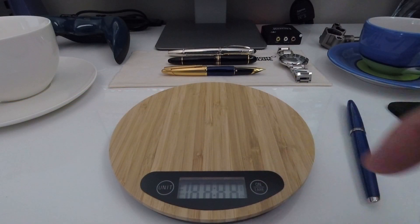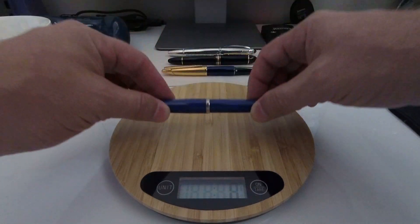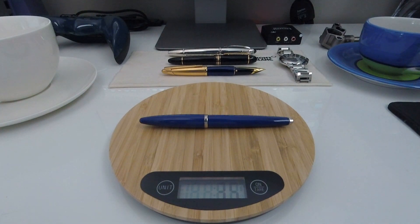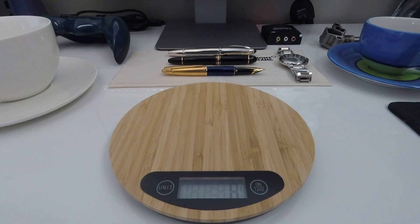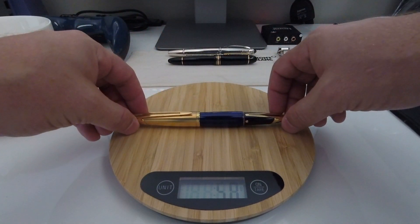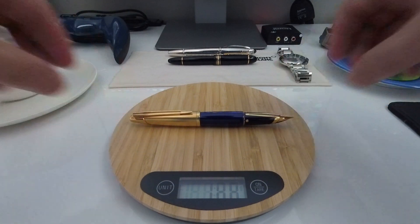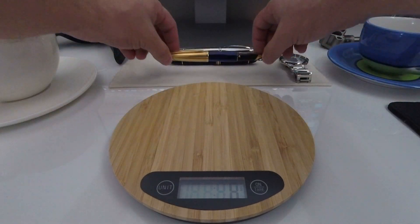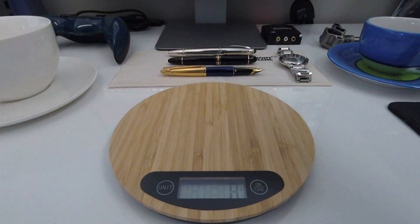Next I'm going to take a look at the difference in weight between these two pens. The Carène weighs in between 35 and 36 grams — take note that this pen is inked at this point so it's not the dry weight. The Edson weighs in at between 45 and 46 grams, and take note that this is the dry weight of the Edson so it hasn't been inked. So there is roughly between a 10 and 15 gram weight difference between these two pens.